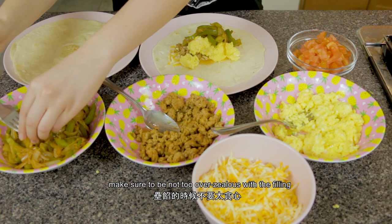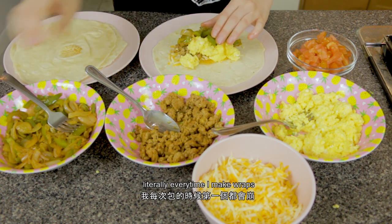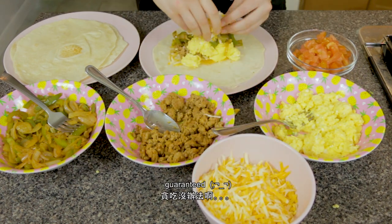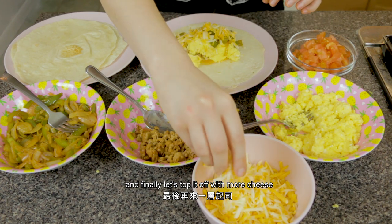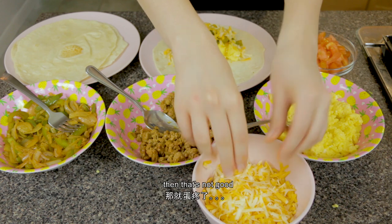And then add the vegetables. Make sure not to be too overzealous with the filling so nothing spills out when you roll them — literally every time I make wraps I overfill the first one, guaranteed. Finally, top it off with more cheese. Can never have too much cheese, unless you overfill it — then that's not good.